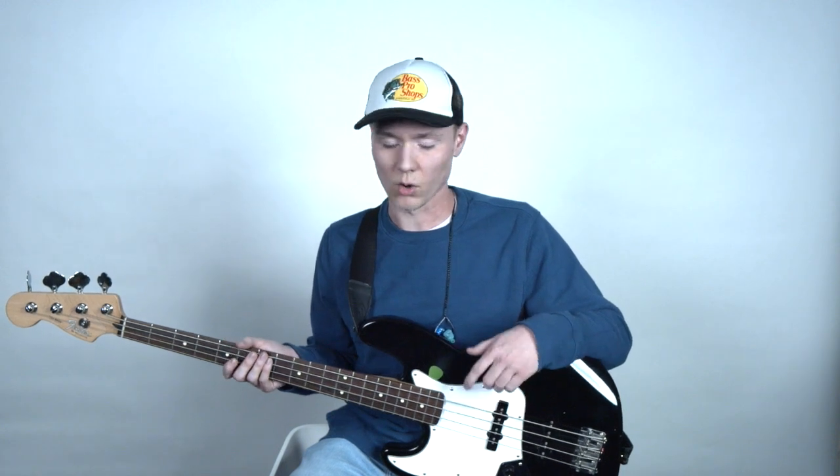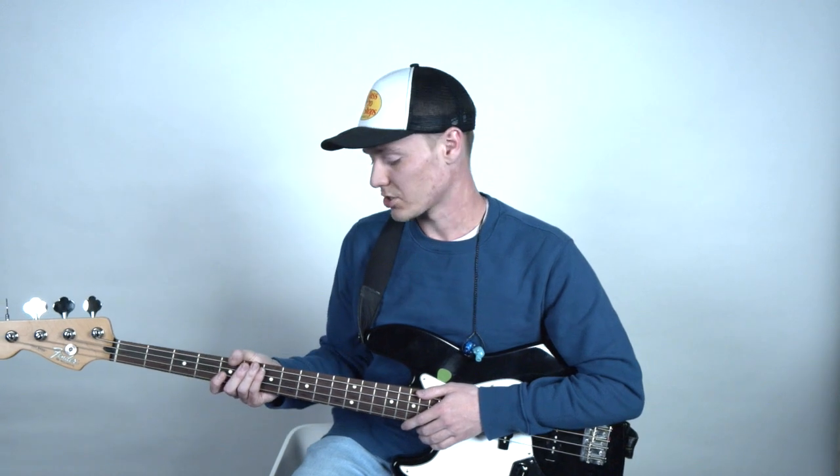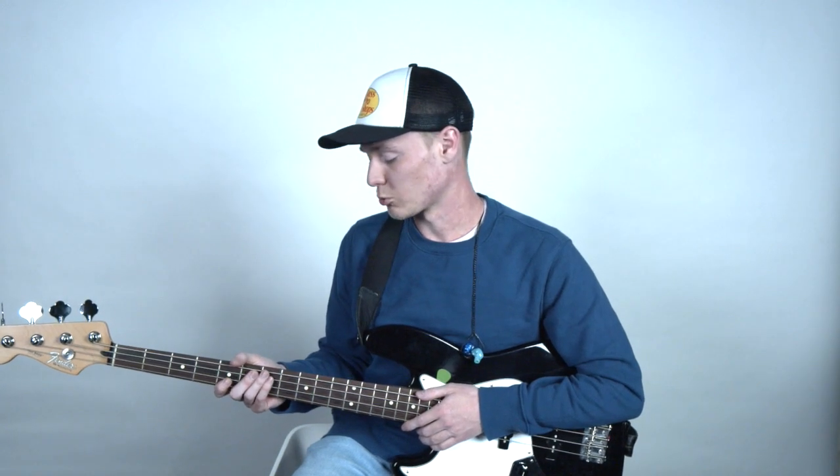Flat wounds are generally a lot more mellow and thumpier. You'll hear them on things like old Motown records and funk. It just has a different kind of sound. It's not usually very applicable in worship music. So good round wound strings will really get you a long way when you're trying to dial in your tone.